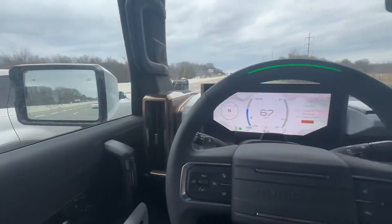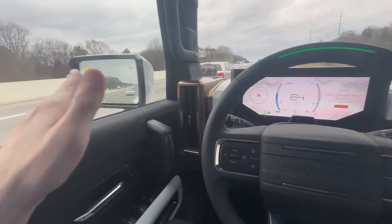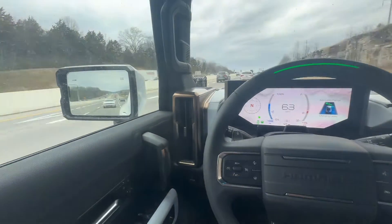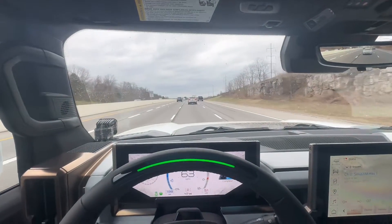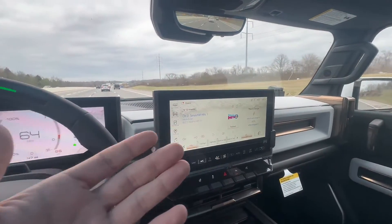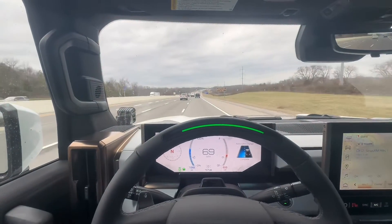Currently there's a vehicle next to us and we're slowing down. As it finds an opening it will change lanes. There it is — automatically taking the lane change, looking for that opening, and it did it. If I want to do it myself I just tap it. It's looking for an opening again. There's my hand — completely autonomous.